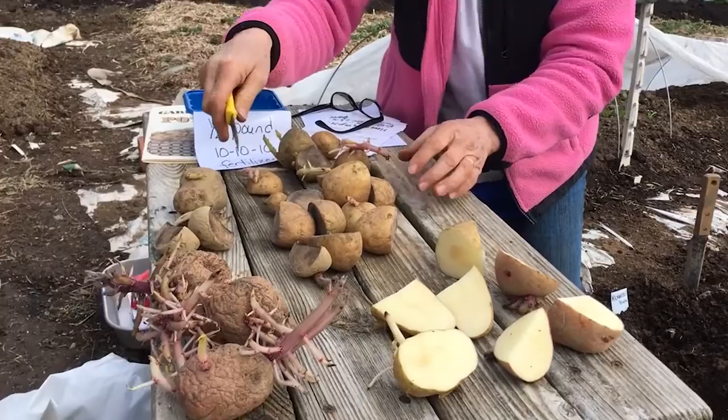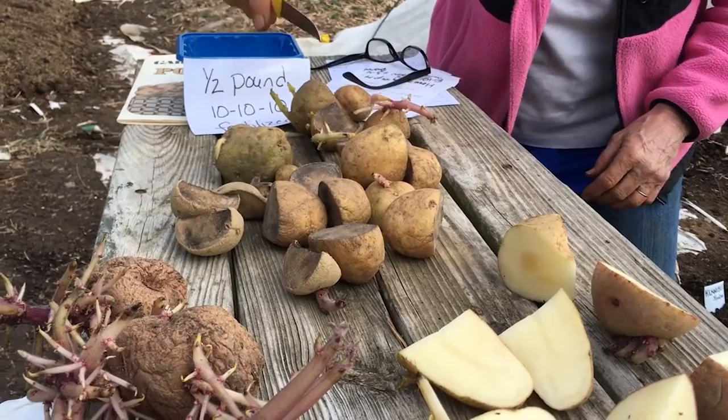Here are some potatoes that I cut two days ago. It was raining yesterday so I didn't film them. Look — they've even turned a bit dark and black, but they're ready for planting.